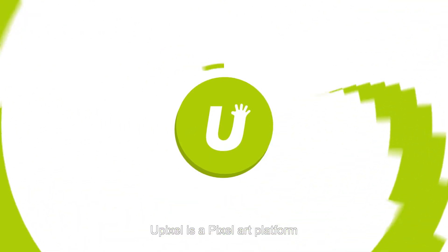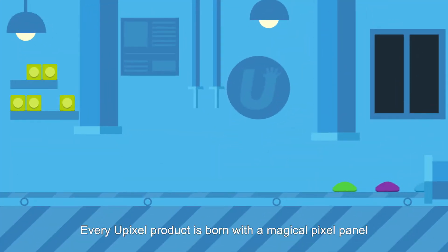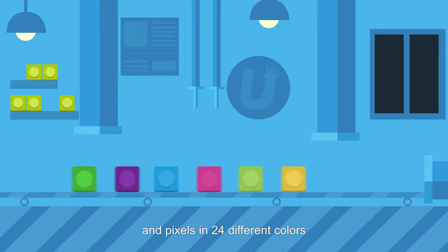U-Pixel is a pixel art platform. Every U-Pixel product is born with a magical pixel panel and pixels in 24 different colors.